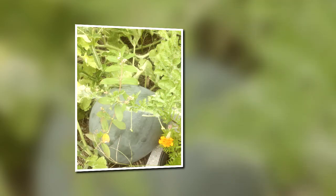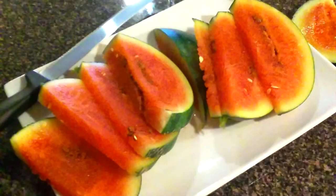Here's another sugar baby watermelon. I ended up with a lot of watermelons this year and they were very, very tasty. And you can see here, this watermelon was very sweet. I was very satisfied.